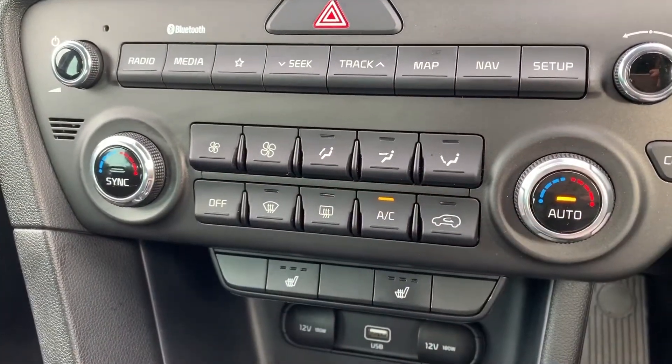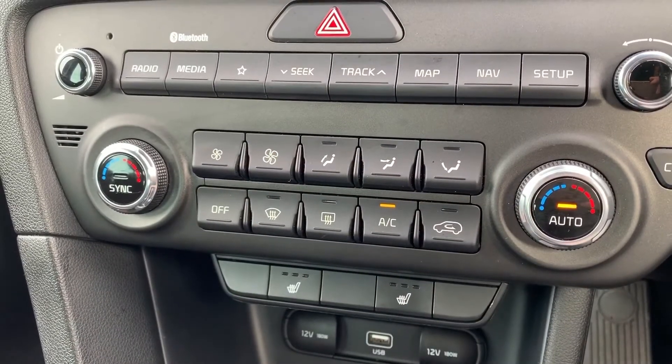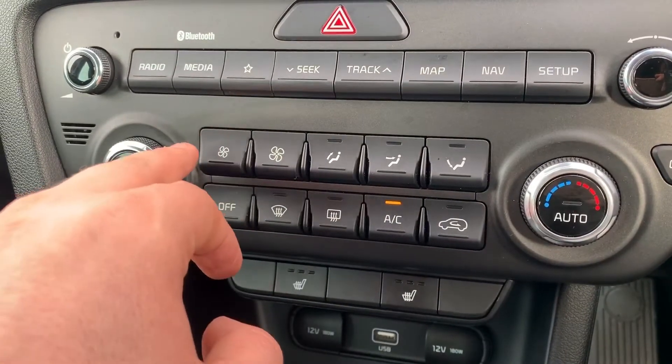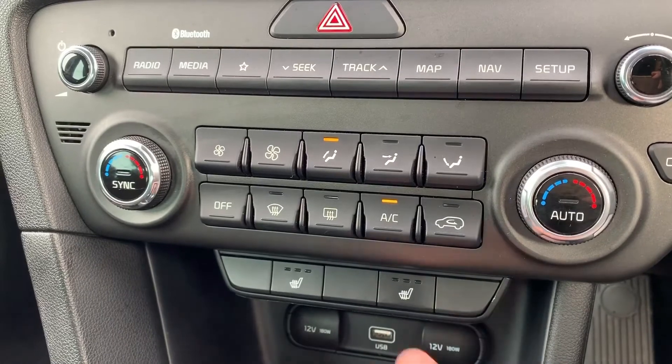You can leave it in manual mode, or hit that button and the car will take control of the direction of the air and the fan speed to maintain the temperatures you asked for — you can hear it doing that in the background now. To override it, just readjust the fans and put it back on whatever setting you want.